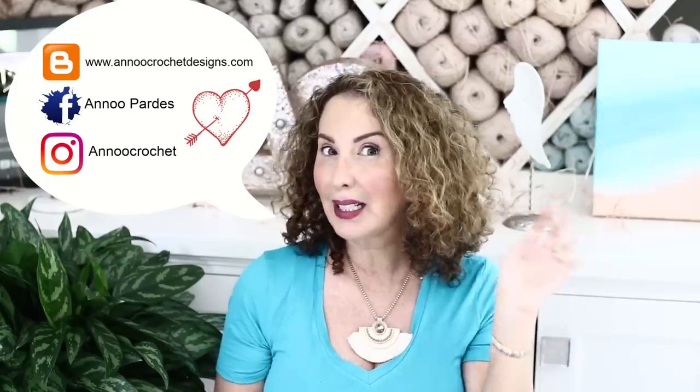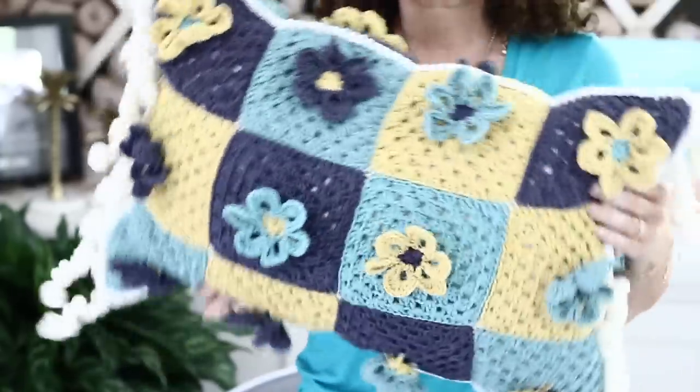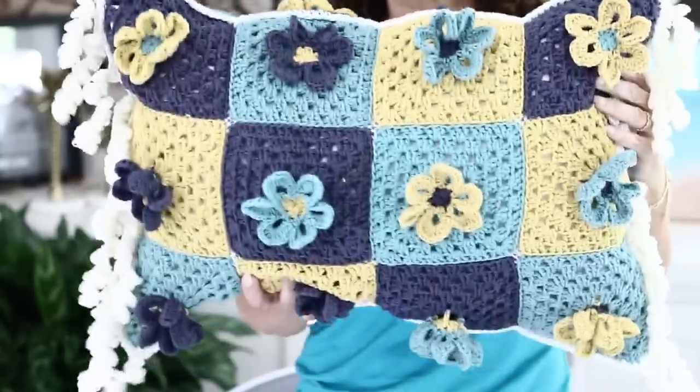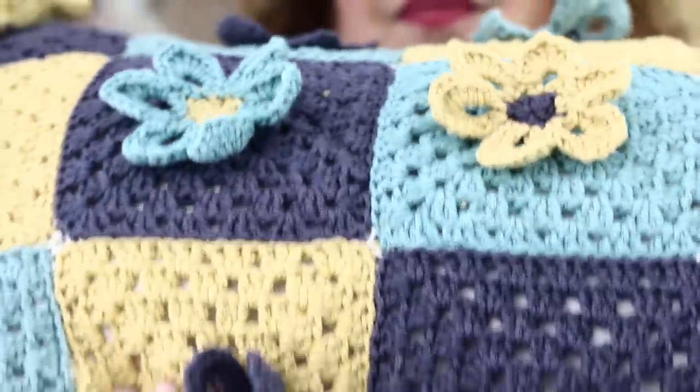Here is the beautiful pillow that we are going to create together. I love the colors — they're so cheerful! I will put all the dimensions of the finished product in the description, but basically you could arrange your grannies in any shape you want, creating any size you want by adding or subtracting grannies.